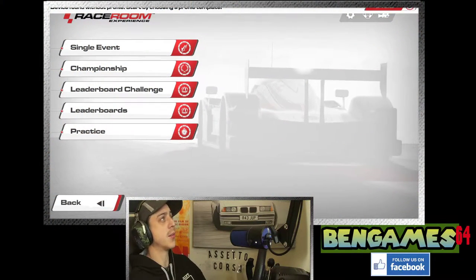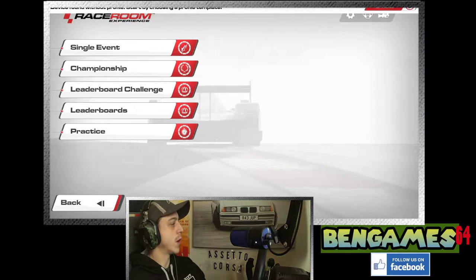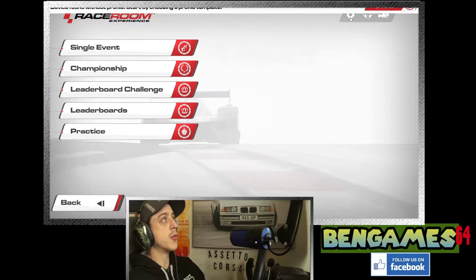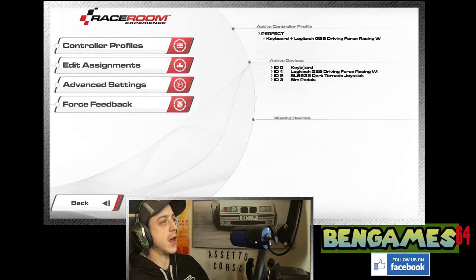We're in RaceRoom. Go into the options menu on the top right, then into control settings. I've got the Logitech G29 Driving Force, a Dark Tornado joystick as my handbrake, and some Thrustmaster sim pedals — you can ignore those. None of the force feedback settings I'm going through today have anything to do with the pedals or assignments, so if you've got a Logitech G29 just copy this. Then go to force feedback.